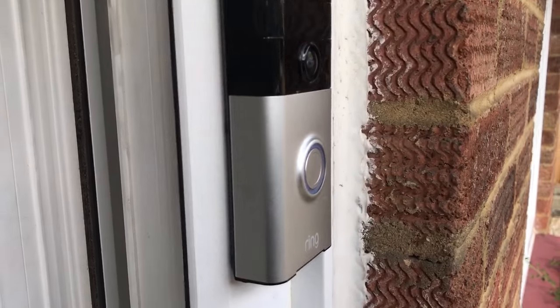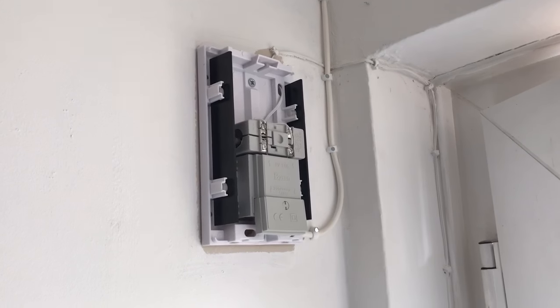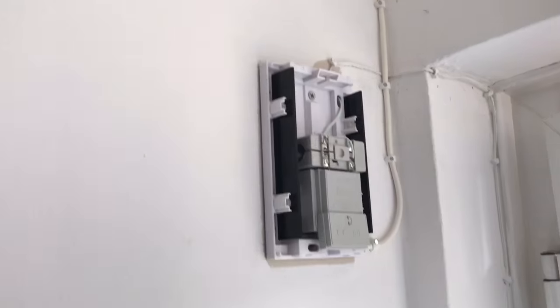I wired it all up and then connected it to a battery bell box. I'm in the UK, not the US, and it didn't work. The bell didn't ring. I had one in there which had four C batteries — wired it to the doorbell, nothing. It wouldn't ring the bell.